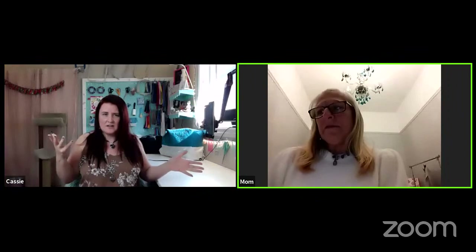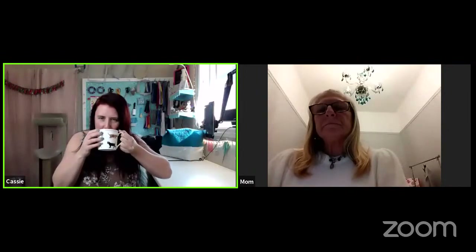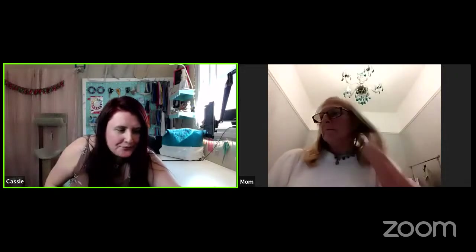Everything is unedited, it's live. If you ever want to join us, we come on at around 11:30 to 12 o'clock mountain time. Mum, what time is it in the UK? It's quarter to seven in the evening. Our clocks just went back last night, like yours did, so now our clocks have changed and we should be on the same time now.